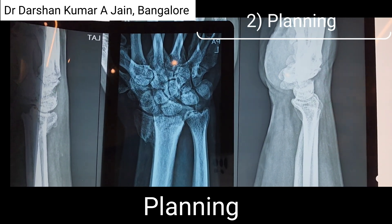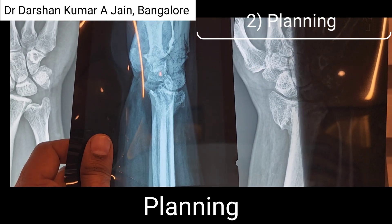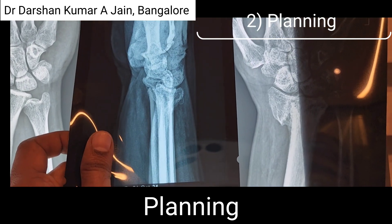The second point, which is very important, is to get a normal side X-ray as well, to find out the accurate amount of correction required.